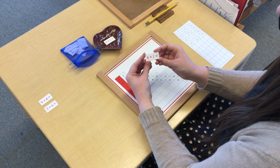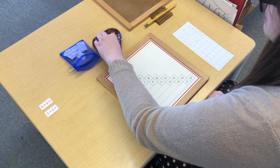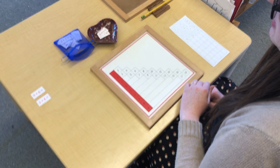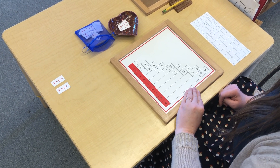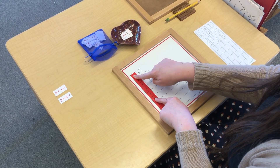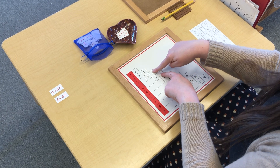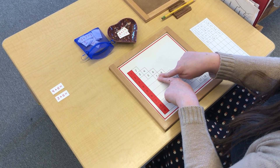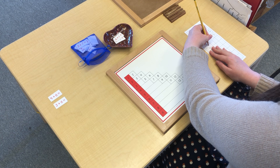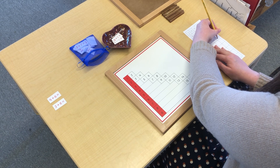Oh, there's another one I know by heart: 6 plus 1. I know that 6 plus 1 equals 7. The more equations that I know by heart, the better — those will help me in elementary because we're going to use these same equations a lot. So we have 6 plus 1. Let's see if we can slide these. 6 plus 1 equals 7.